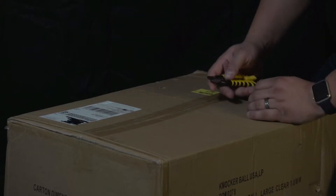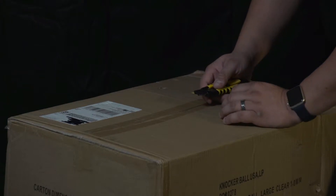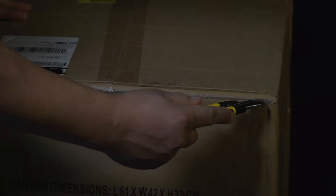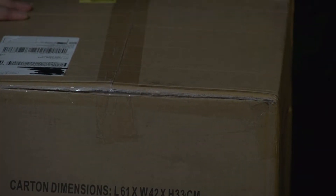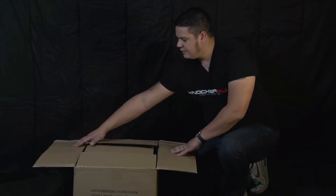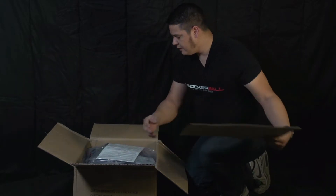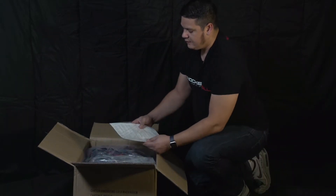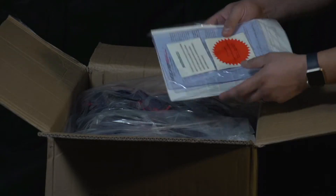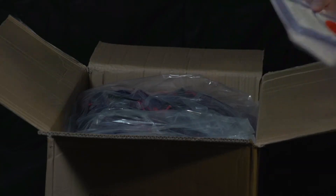You're going to want to use a sharp knife or a box cutter like I have here to open the box. Be careful not to cut down into the box, as the plastic suit is just inches away from where you are cutting. As I peel back the top, the two sides, and the protective cardboard, I'll find that I have a knocker ball and a little package that contains the patching kit, the instructions, and the warranty information.